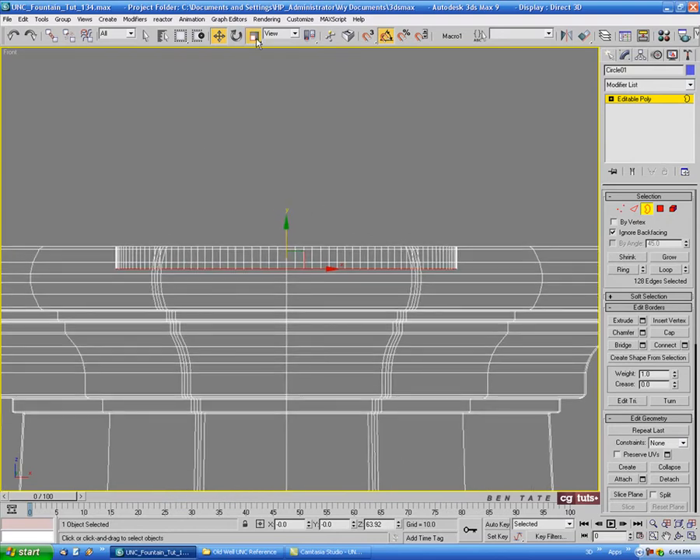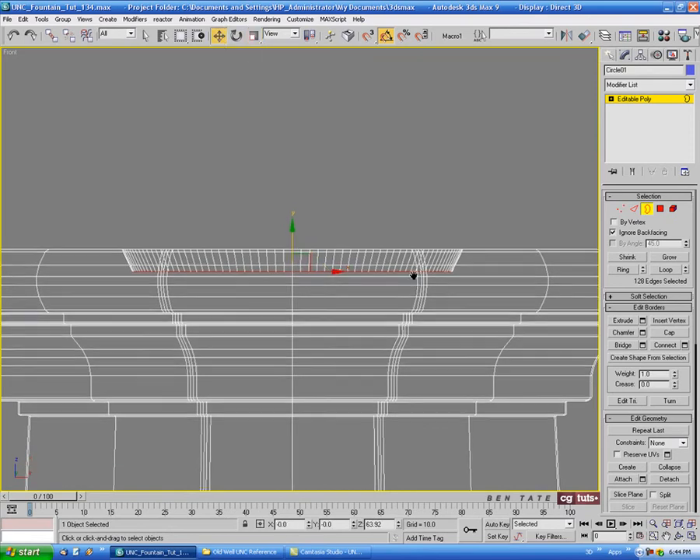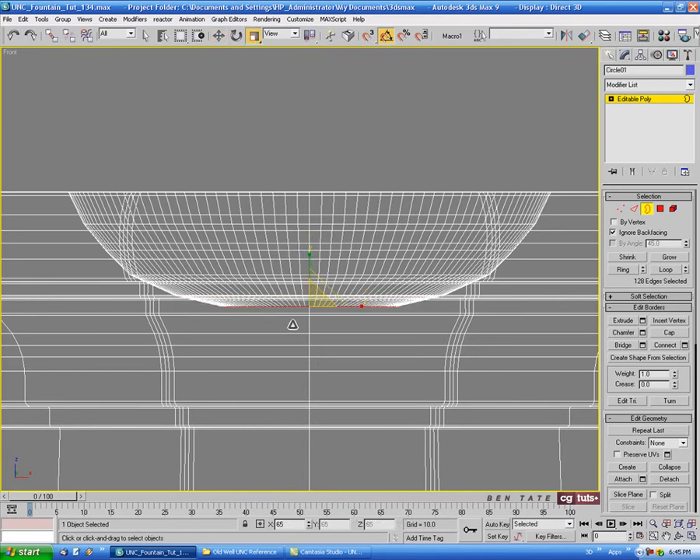We'll bring it down a bit, then go to scale and scale it in just to taper the edges. We'll just repeat this process until we shape out the entire bowl — shift drag down again and scale that in a little bit more. Scale this one in. I don't think we need to go super deep here, so maybe something like that — just want to round out the edge — and let's maybe do one more small one and scale this in quite a bit.